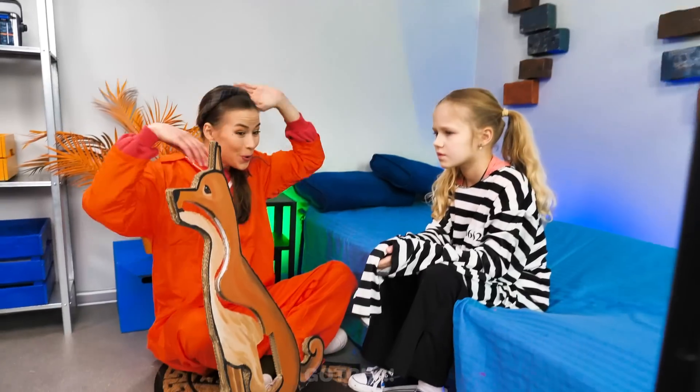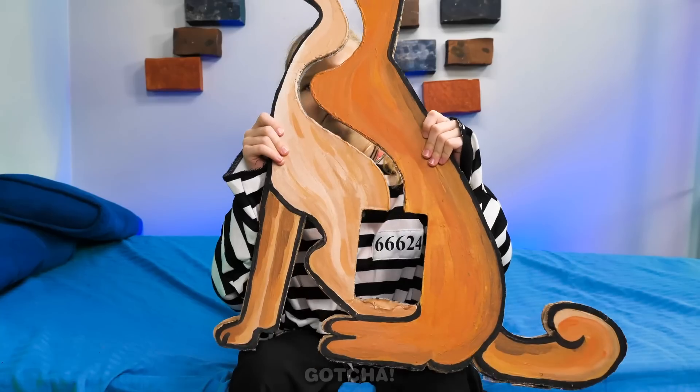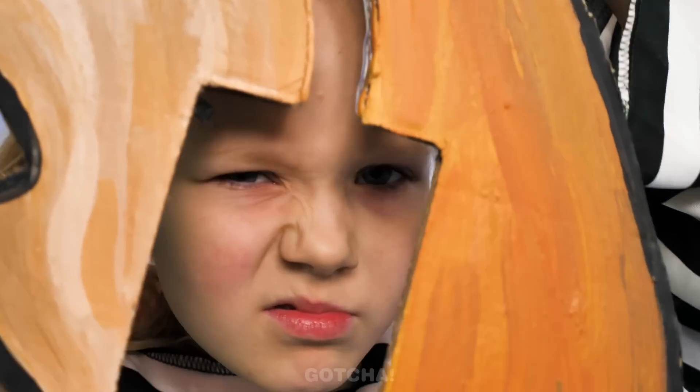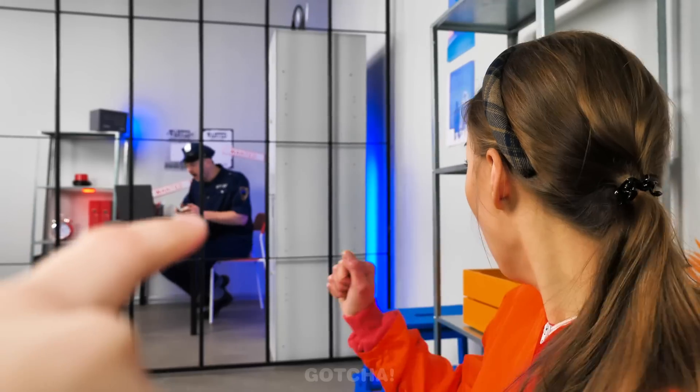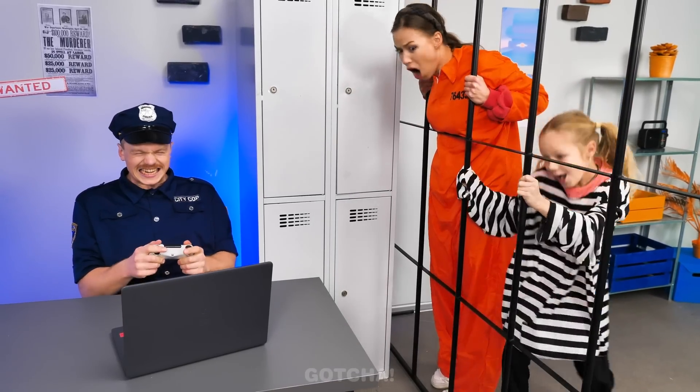I know — I have a surprise for you! It's a dog! You can feed him anything and watch the journey to his stomach! Boring! Then what do you want? That laptop! Mom and Charlotte are so amused — let's check it out!